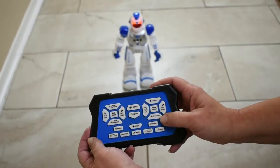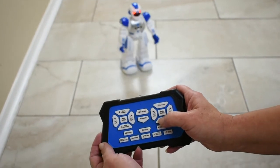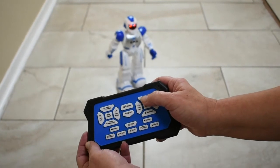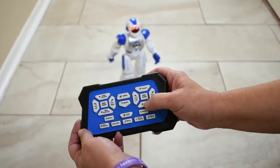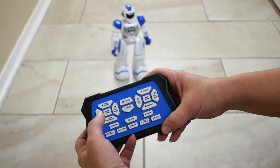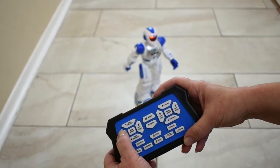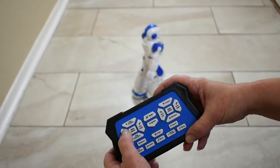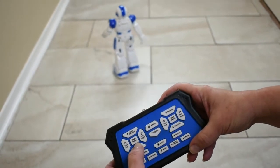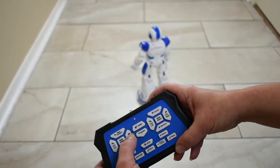Let's give him some commands now. How about go back? Now he's going slower. Let's slide back. And bring him back. Let's turn him.